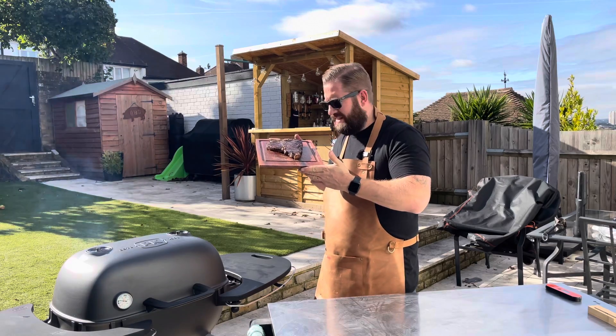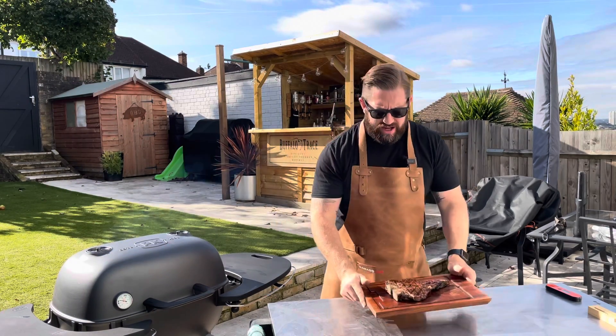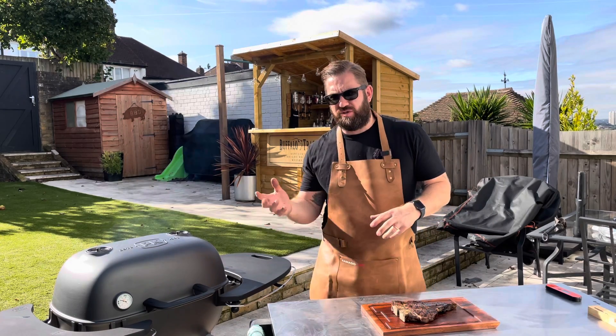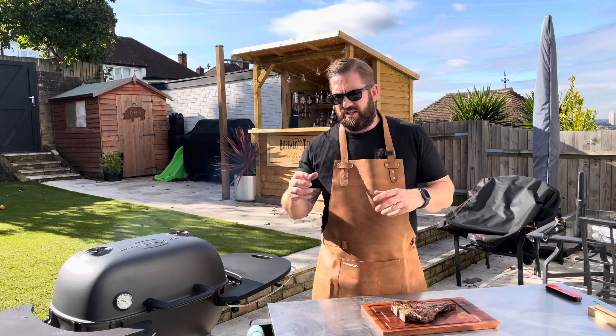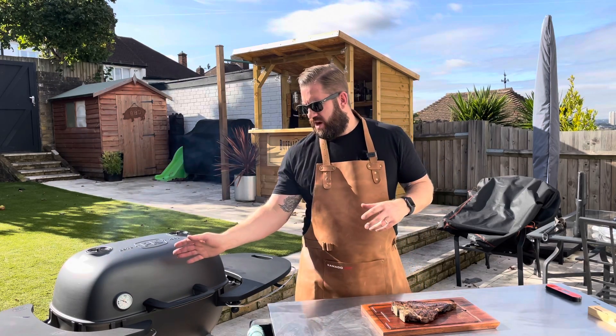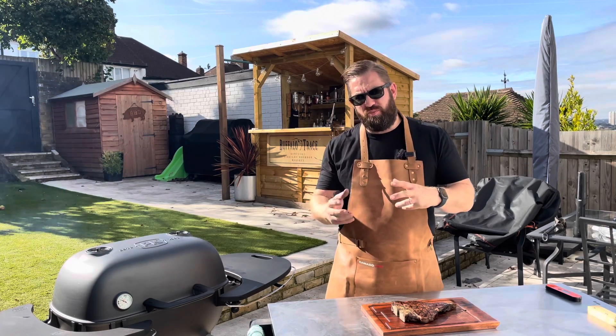One of our T-bones done — didn't even take five minutes. Kept on turning it, because as I said, the fat hit the coals and caused a little bit of fire, so we just kept on turning it to build that crust on the outside. Then we moved it off to the cool part of the grill and closed the lid just to bring that internal temperature up.